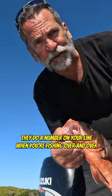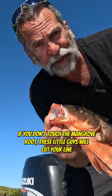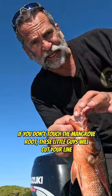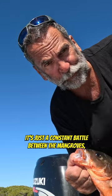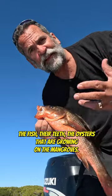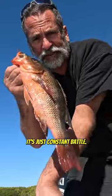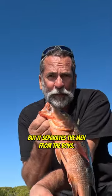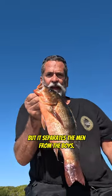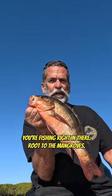When you're fishing over and over again in the mangroves, if you don't touch the mangrove roots, these little guys will cut your line with their teeth. It's a constant battle between the mangroves, the fish, their teeth, and the oysters growing on the mangroves. It just never ends — it separates the men from the boys. It's all technique, super technical fishing.